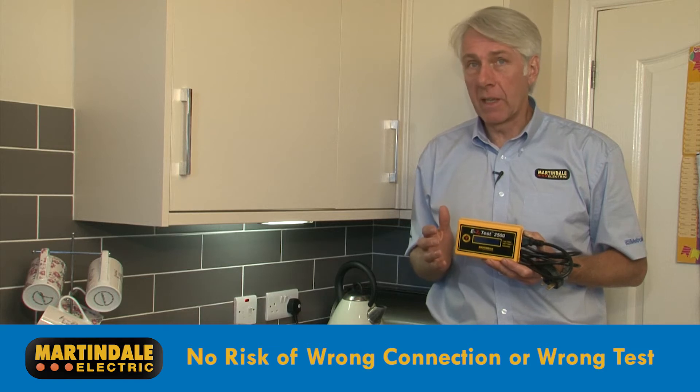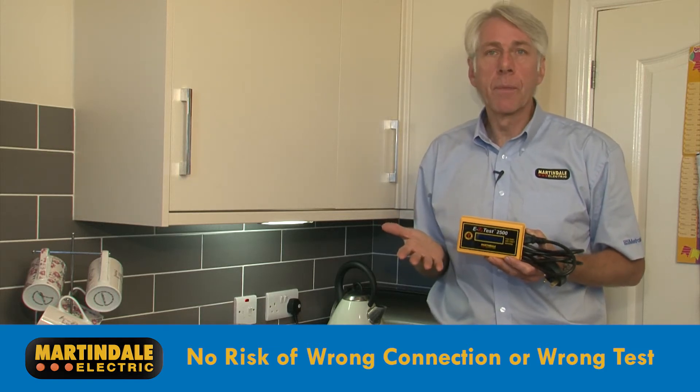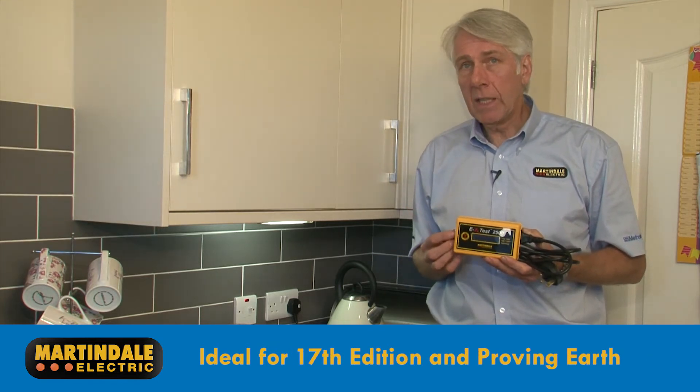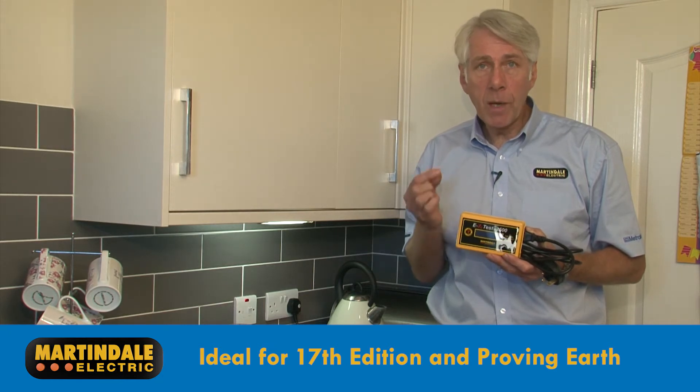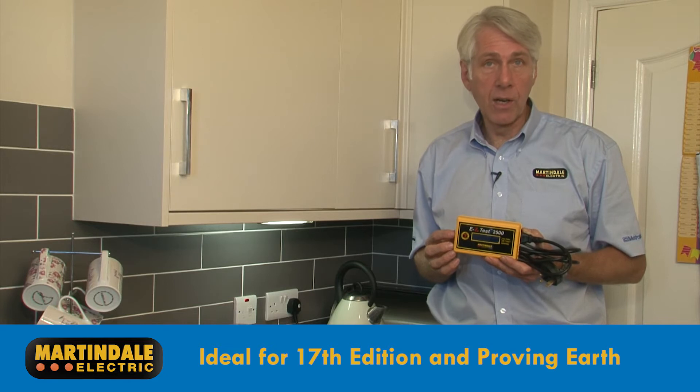There's no risk of making the wrong connection or carrying out the wrong test — it's all done for you. The simple auto test sequence makes it ideal for both 17th edition testing and applications where confirmation of adequate earthing is required prior to installation of new appliances or equipment.